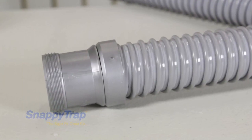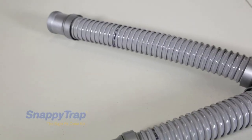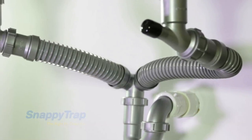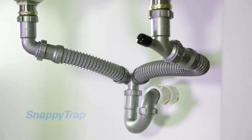Make sure to insert it completely. If needed, repeat the steps to cut the other hoses. Make sure to tighten all loose slip knots. These instructions should help you to adapt the Snappy Trap to your space and achieve a custom installation.